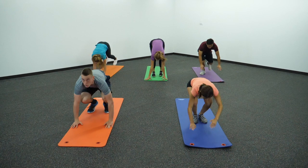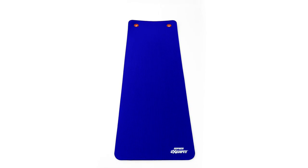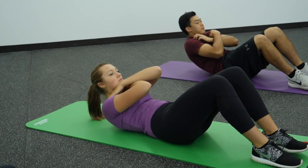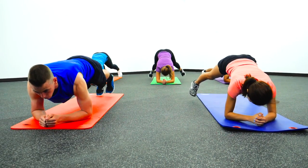Expand your floor coverage for more room to move with Gopher's EXERFIT XL Extended Length Mats. The extended long length is one and a half times longer than our EXERFIT mats and provides users with additional floor coverage, perfect for taller students and larger motions.